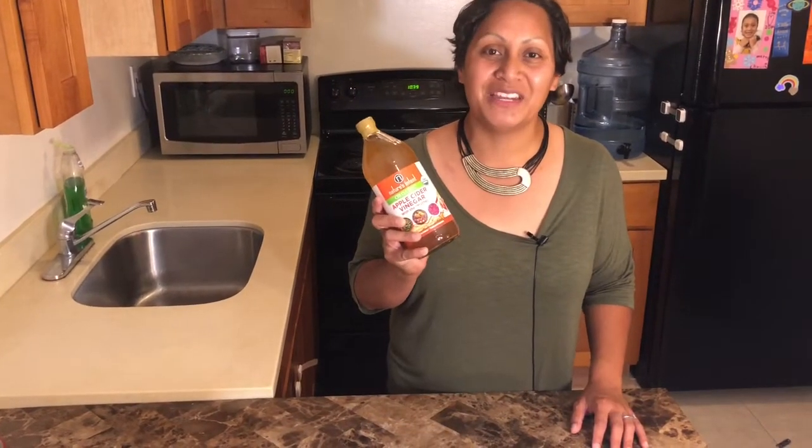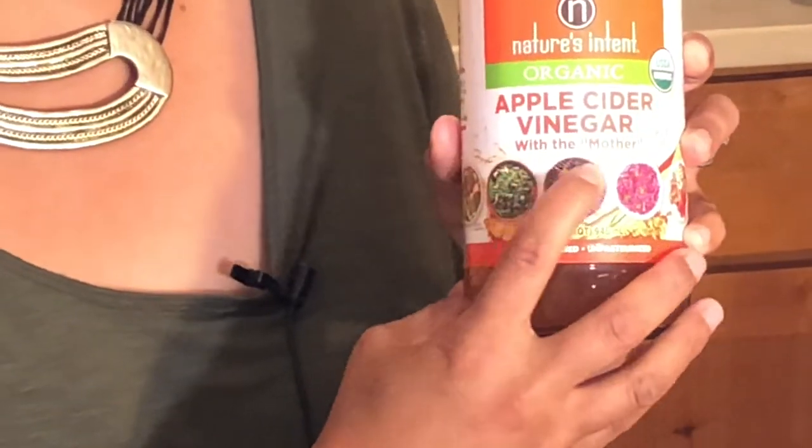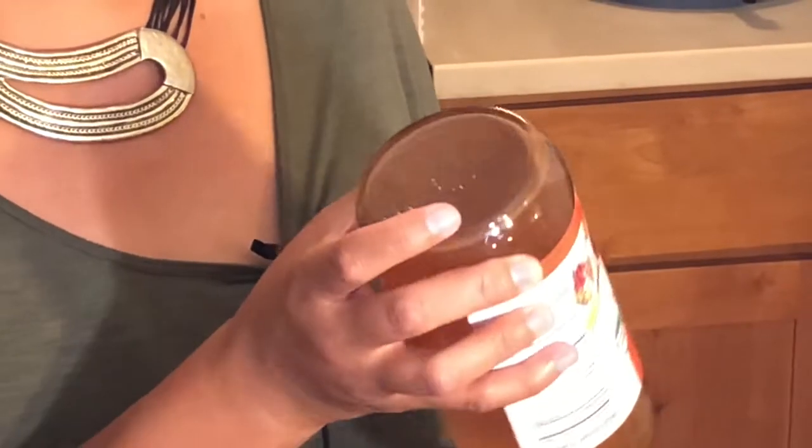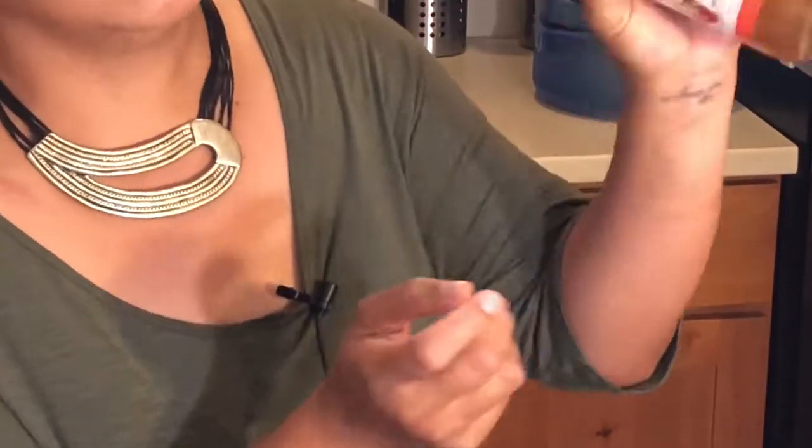Now like I said before, there are so many health benefits to drinking apple cider vinegar. The brand that everyone is used to seeing is the Bragg's — they didn't have that at the store. But the most important thing about apple cider vinegar, also known as ACV, is to make sure that it has the mother. You can tell because it'll have all of this gunk at the bottom, so you just want to make sure to shake it up.